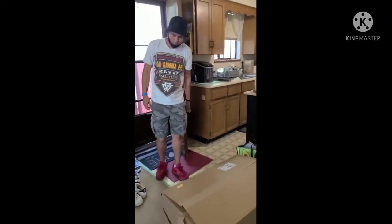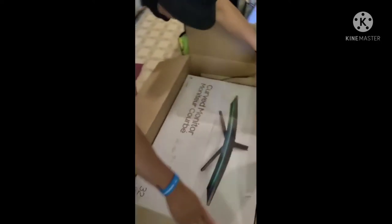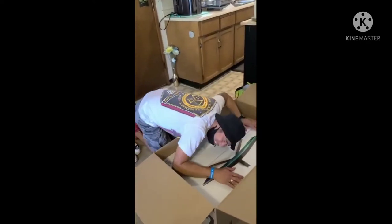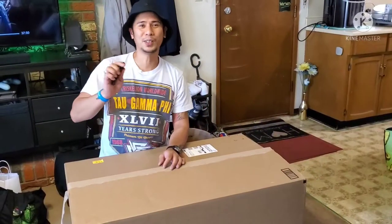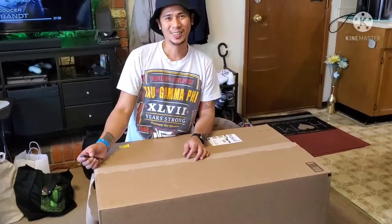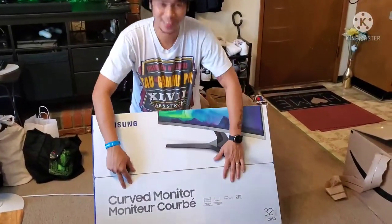You can take the blindfold off — yeah, open it! You like it? Do you like it? Yeah! So what's up mga crew, may dumating na box — malaki! So yung open box natin. Actually nabuksan ko na yung isa. So ganyang kalaki yung box, at ang laman nitong box na to — Samsung curved monitor!